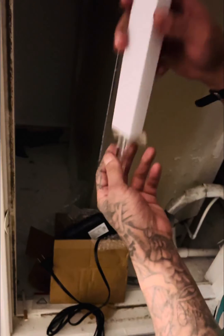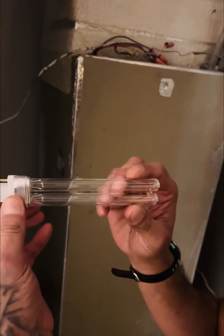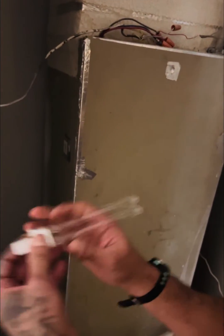What you do is you get this light right here — this is the light that kills any bacteria, any tuberculosis, mold, mildew, germs, anything like that. It kills all of it.